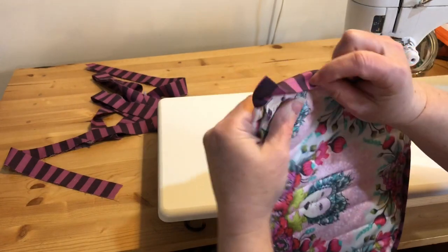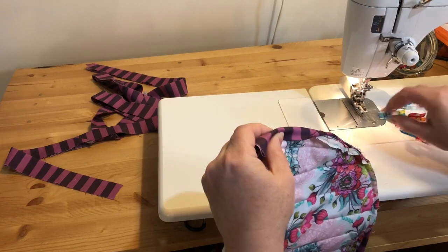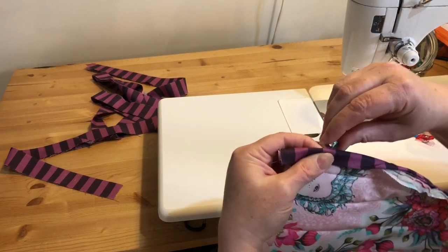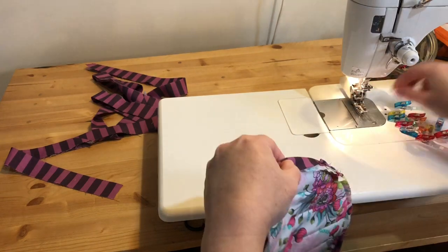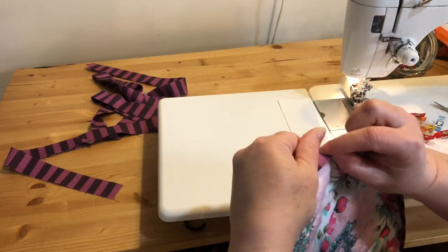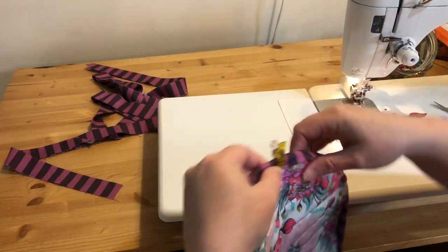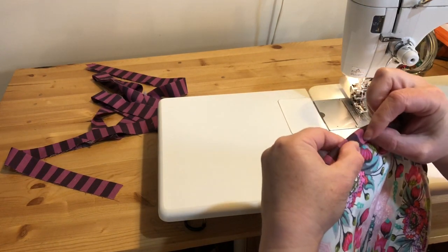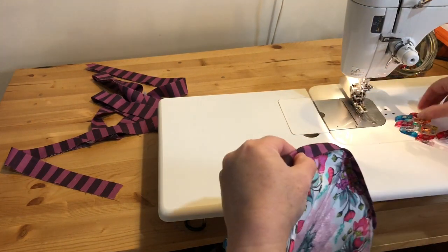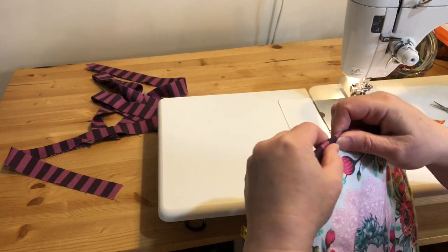We're just going to fold this over to the back side of our tea cozy and you can use clips to hold it in place. Then you can either hand bind or machine bind — I think I'm going to try machine binding this time. I do have tutorial videos on my channel for both hand binding and machine binding if you need more detail.